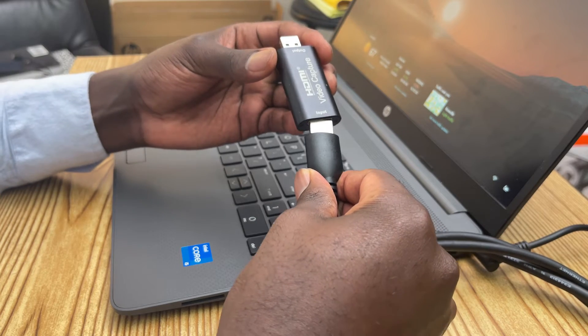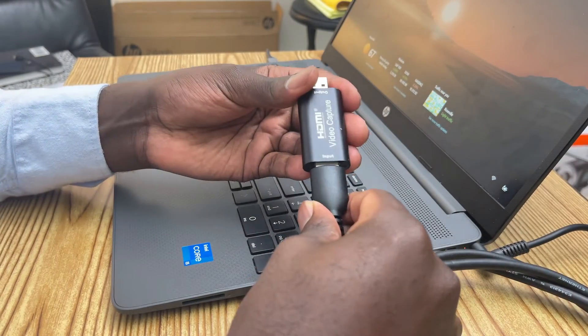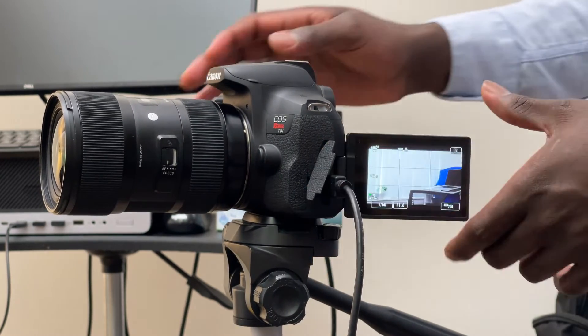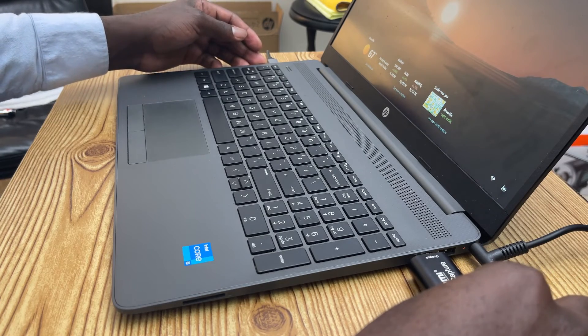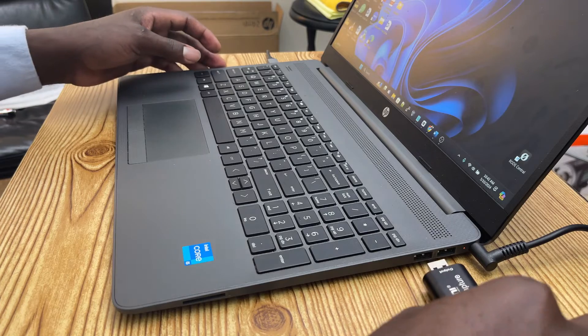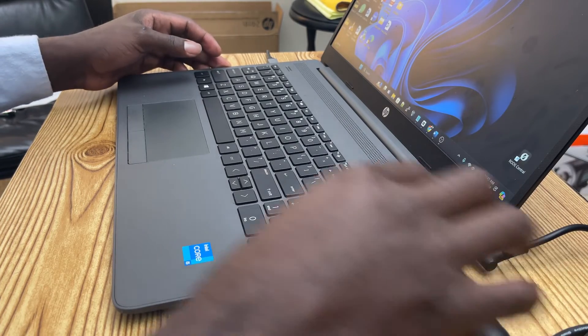Once you have your cable, insert one end of the HDMI into the capture card, then insert the mini HDMI end onto your camera. Insert the capture card into a USB port on your laptop, then turn on your camera. The laptop will automatically detect the feed coming from the video capture card.